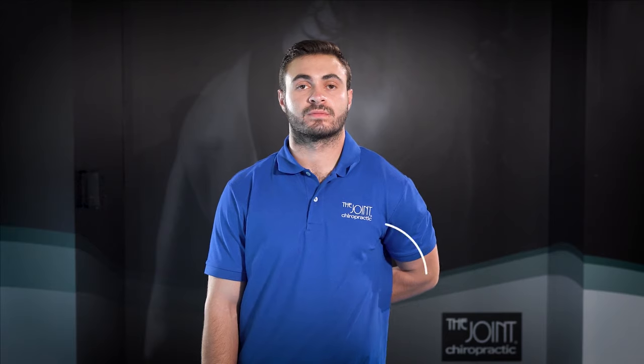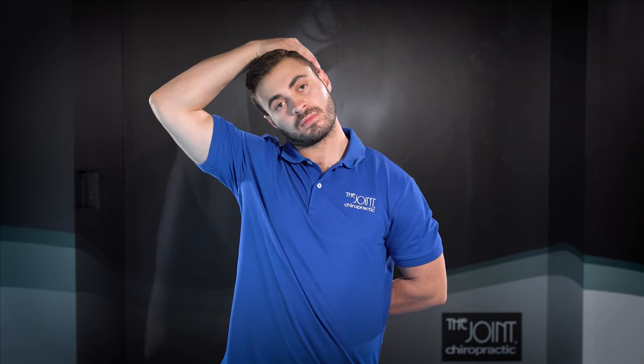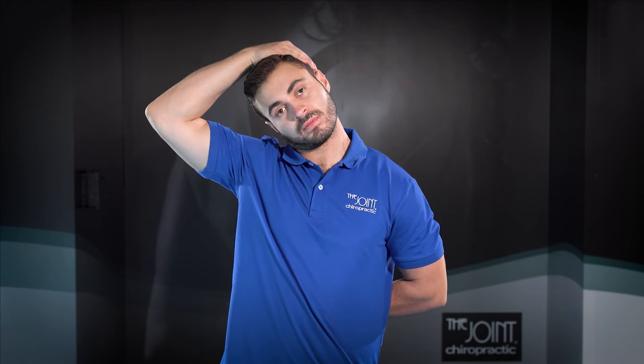While sitting or standing, tuck one arm behind you near the small of your back. With your other hand, reach over to the side of your head. Gently pull your head away from the arm that is behind your back. Repeat this stretch on the opposite side, then release.